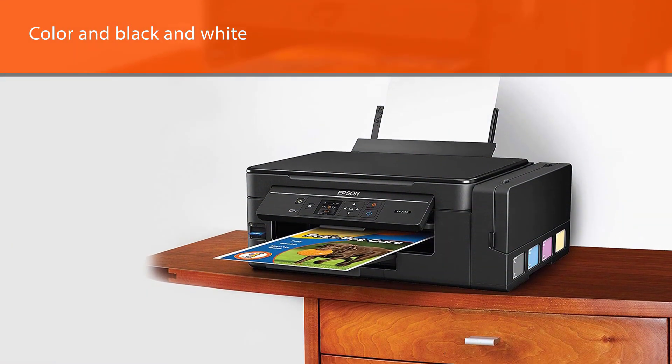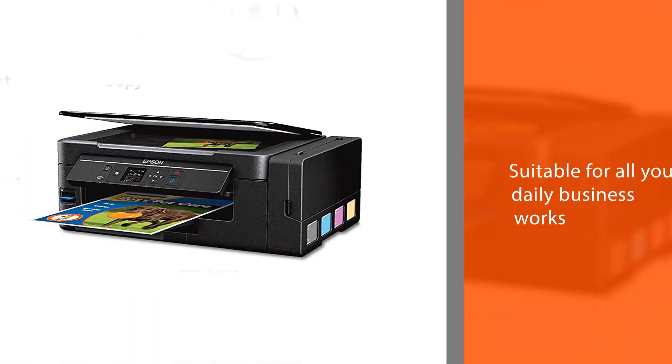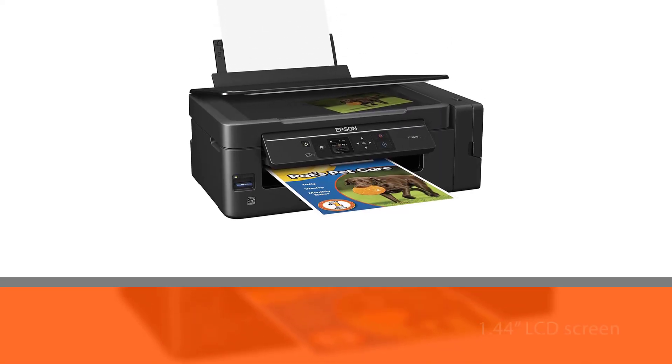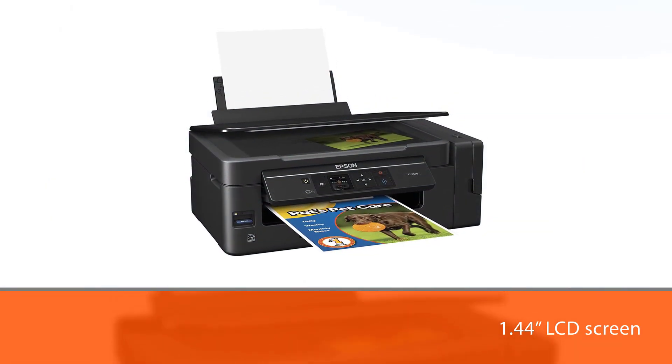You'll find this one to be suitable for all your daily business works. The 1.44 LCD screen is clear and highly responsive to the touch, so you can give the print orders without any frills. Anything you print will have excellent quality as it can handle up to 5760x1440 resolution.